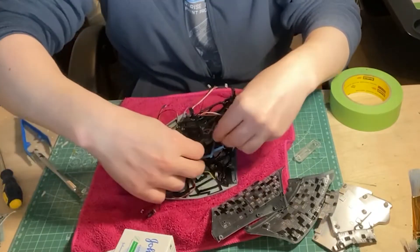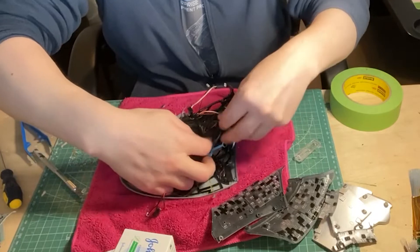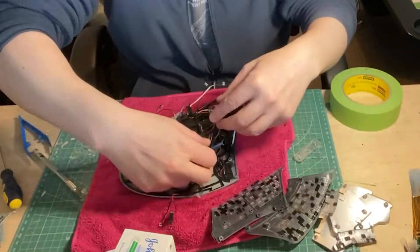So the first thing to do is dismantle the whole lot of it, being careful with the LEDs and circuit board should I ever need them again.